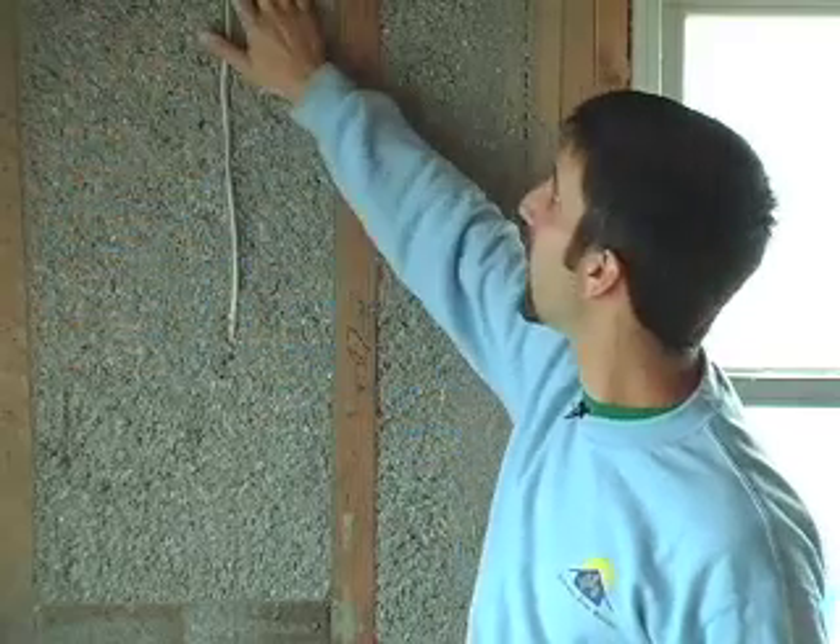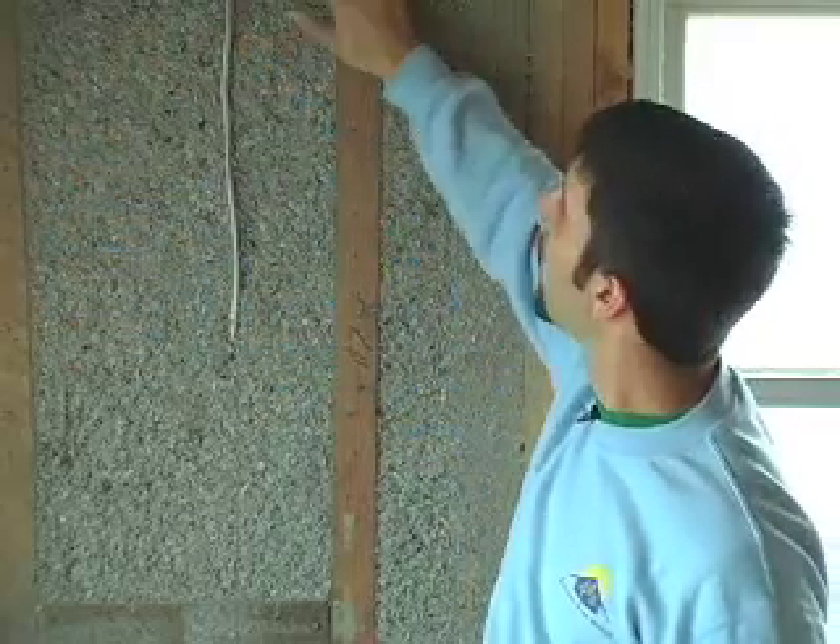We really like this final product. It's also a little dense — we're getting a nice R19 from this wall cavity. This is a really nice job.